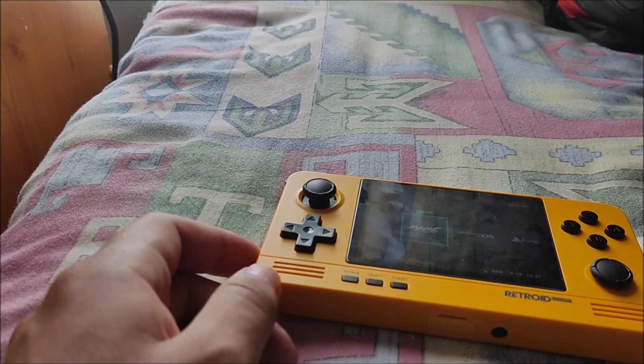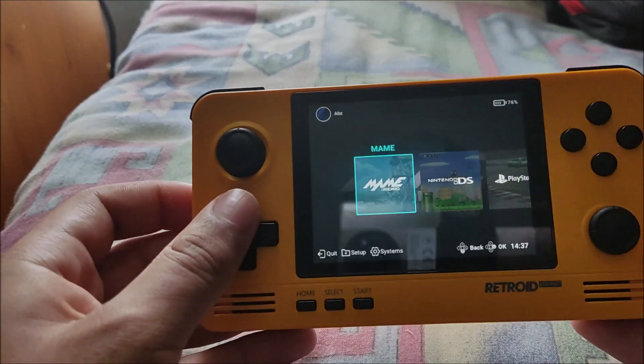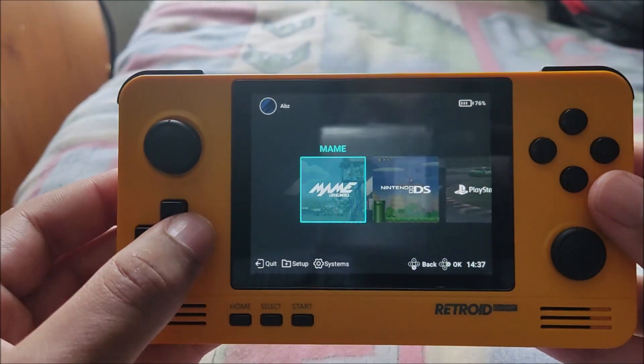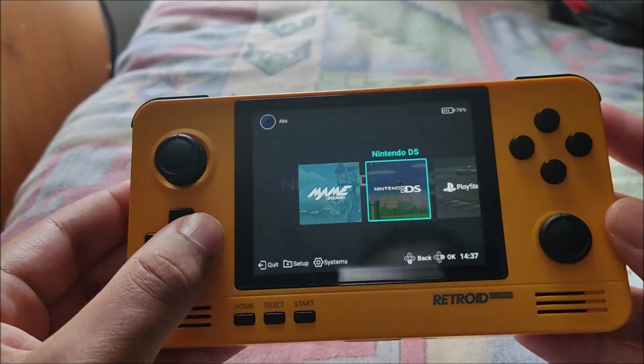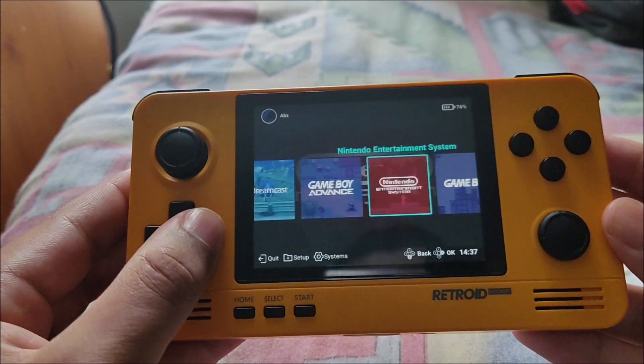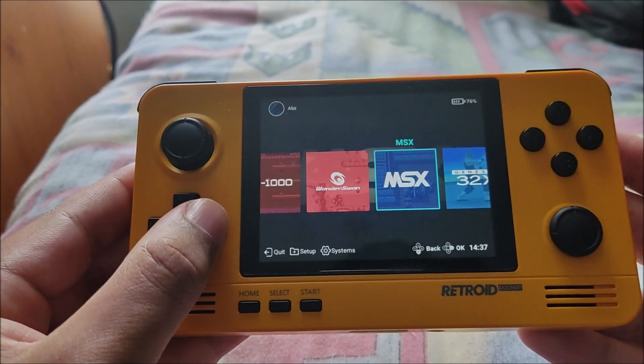What's up guys, this is Retro Productions here and today we're going to do a video on the arcade emulation capabilities on the Retroid Pocket 2 Plus. This is an arcade emulation beast — a lot of people don't talk about the arcade capabilities of this device, and honestly nowadays it's barely talked about at all.